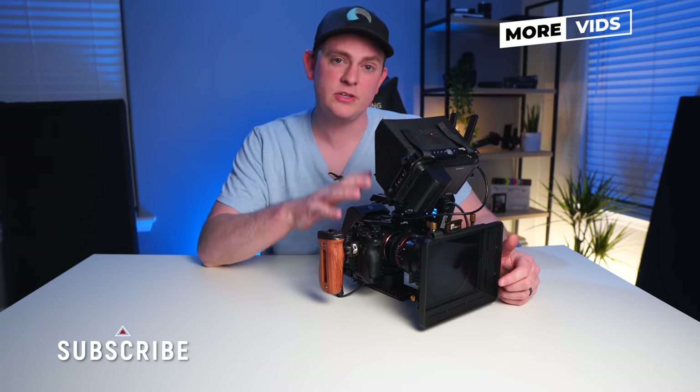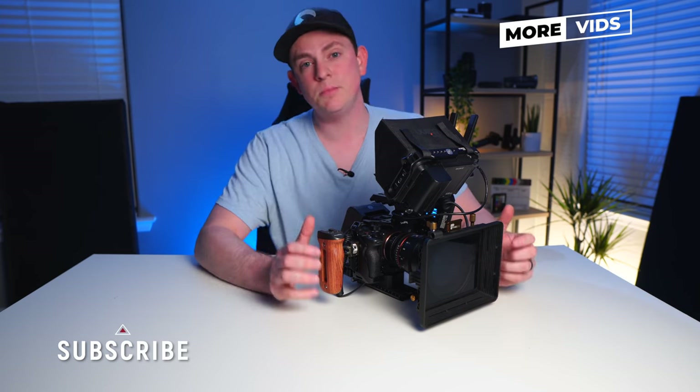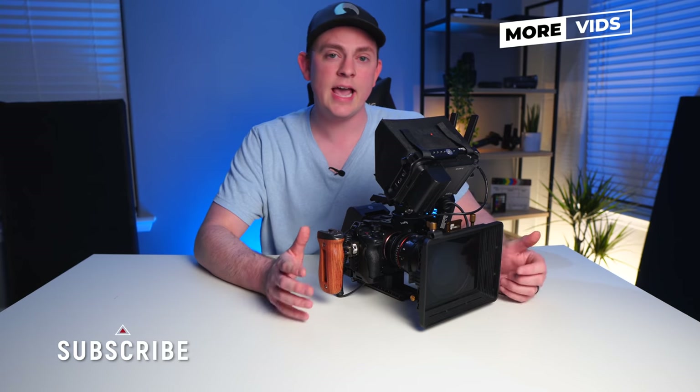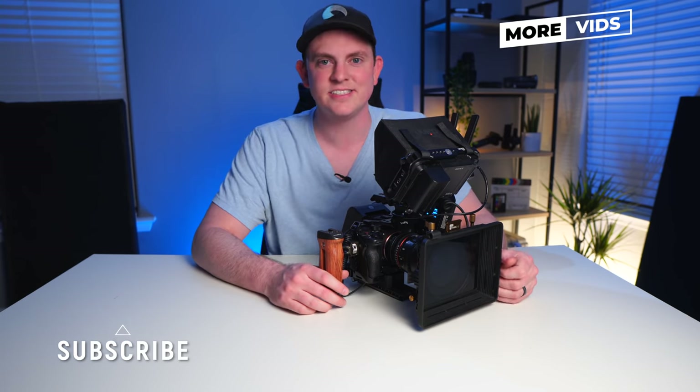I put links to all the parts I used to build this in the description below, so definitely check those out. And if you want to see more videos like this, hit subscribe because I have a ton more videos coming out on rigging, shooting, editing, and lighting — you don't want to miss it. I'll see you in the next video.